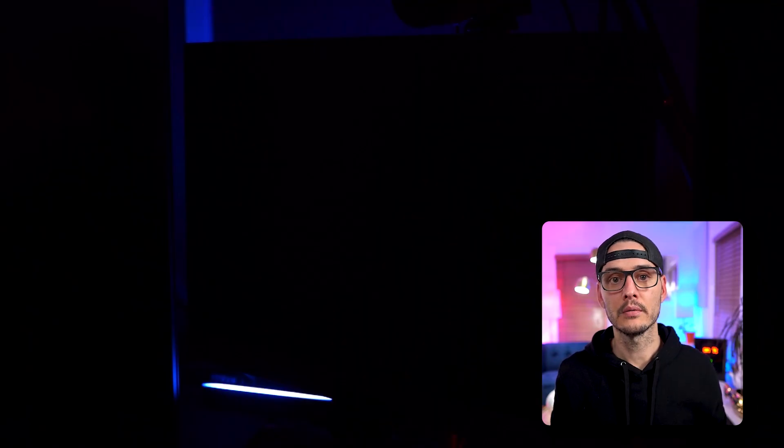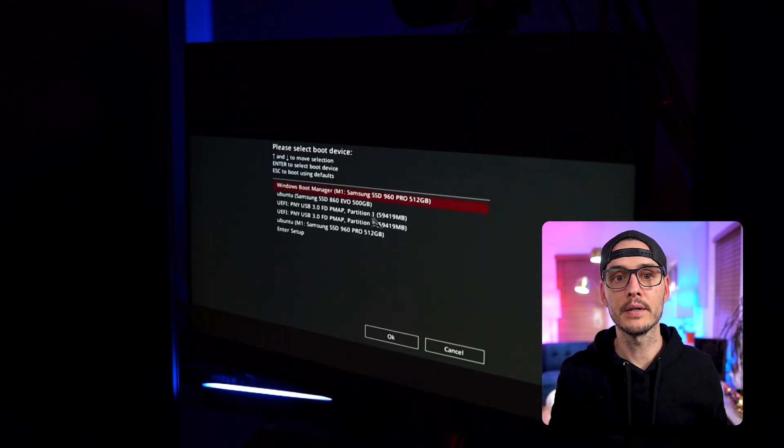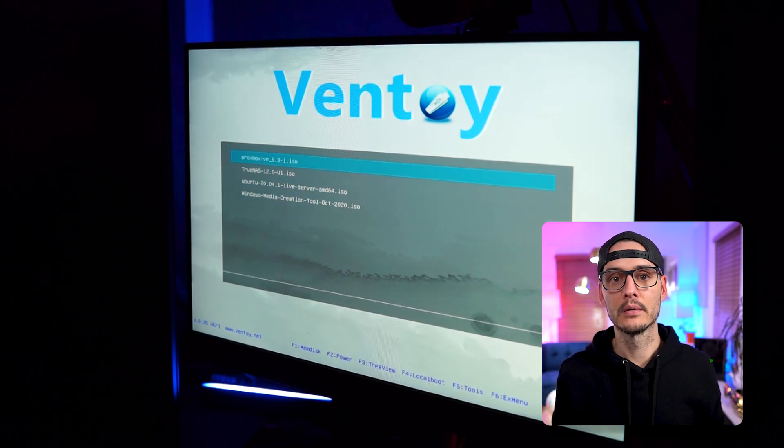After you've loaded up your USB drive with all of your images, you'll just need to plug it into your machine, boot up the machine, hit the hotkey to select the boot device, choose the Ventoy USB device, and then boot from it. Here you'll see all the operating systems that you added to Ventoy, and you can boot from any that you'd like.